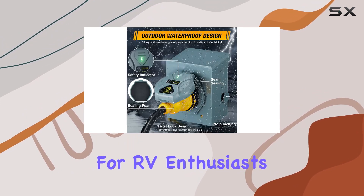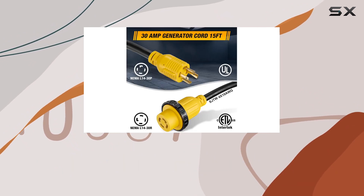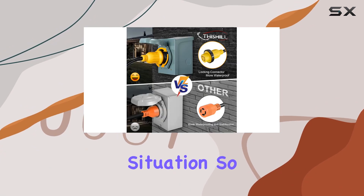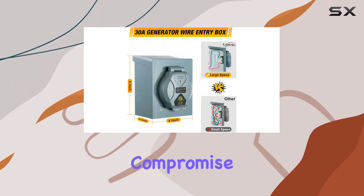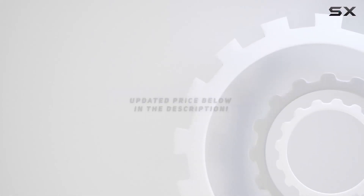In summary, the Thishill 30 amp generator cord with inlet box is a game changer for RV enthusiasts and homeowners alike. Its sturdy build, weather-resistant design, and certified safety features make it a top choice for powering up during any outdoor adventure or emergency situation. So why settle for anything less? Upgrade to Thishill and experience power without compromise. Check out the video description for the updated price.